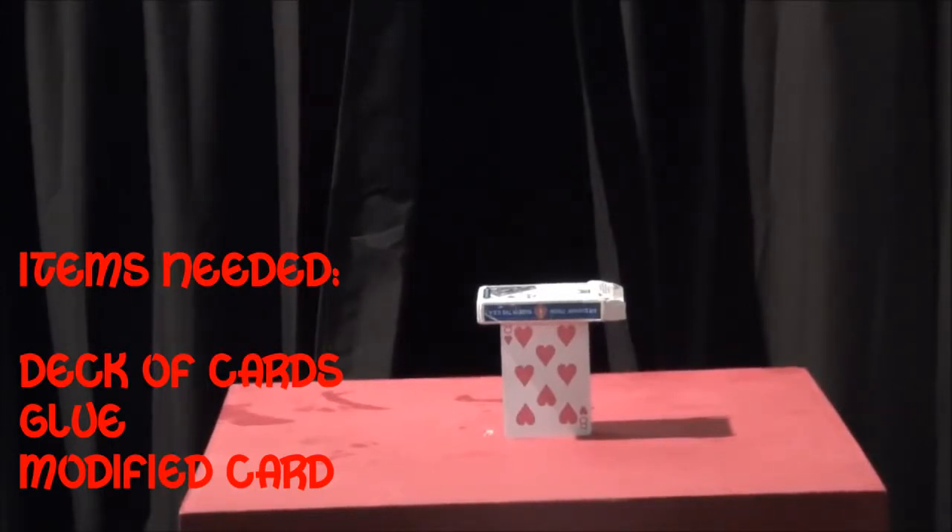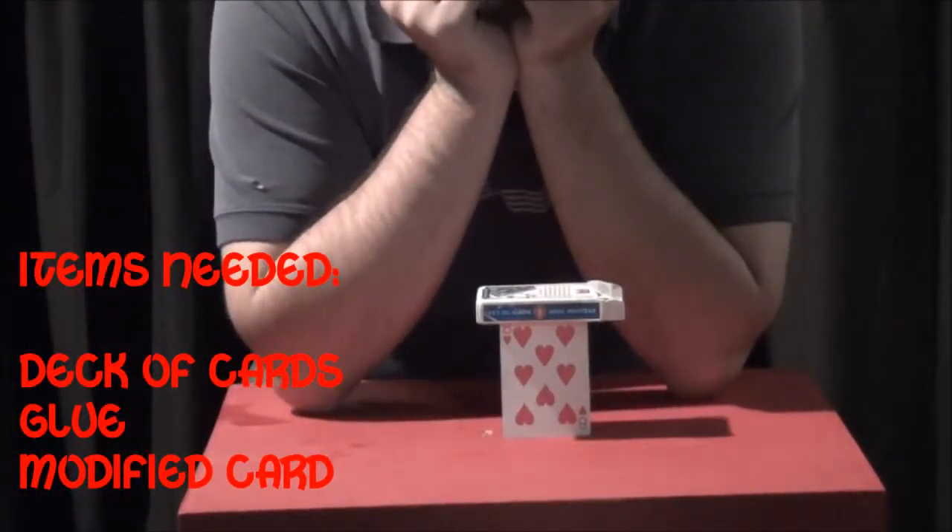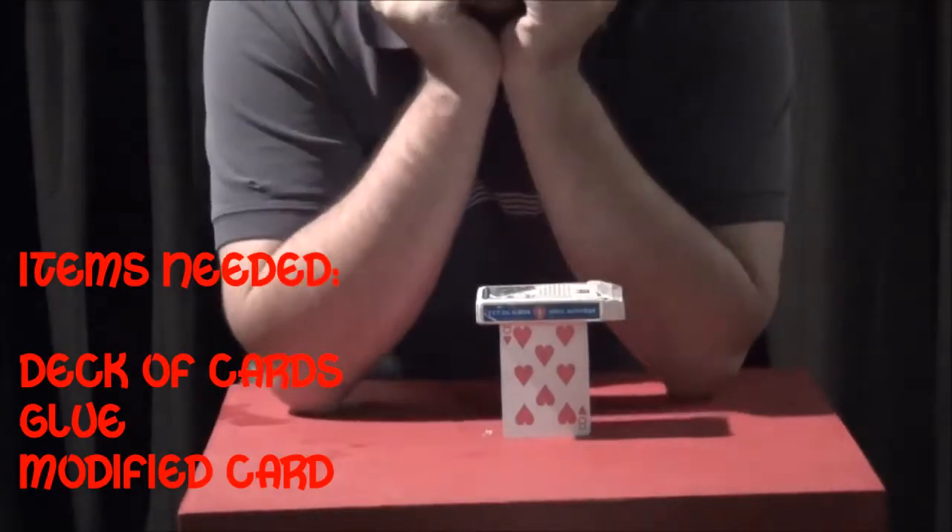So that's how simple it is to do this. You can force the card any way — some other videos have ways to force the card. Enjoy it.